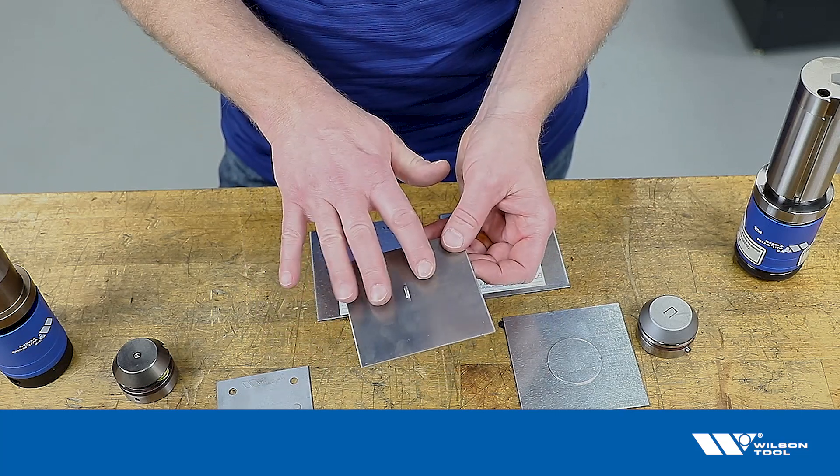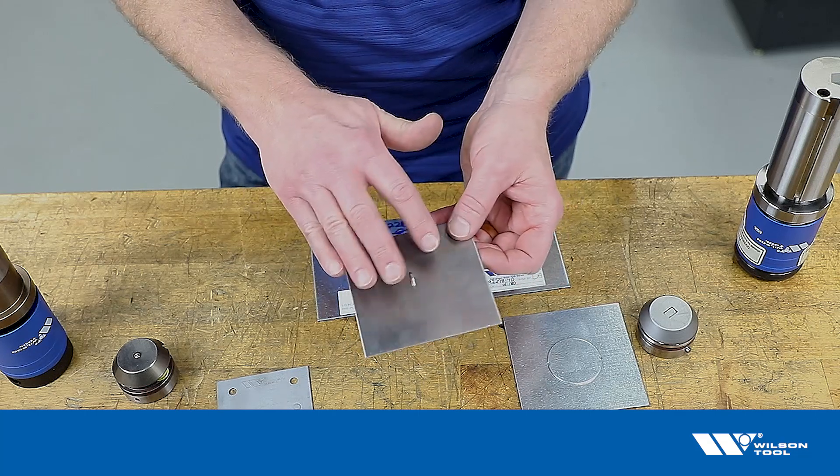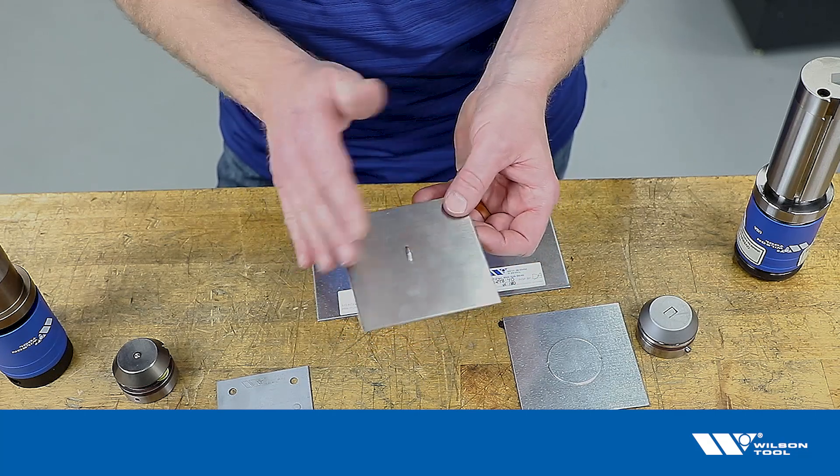If you don't see the witness mark, you may not be traveling far enough — and if you're not getting the results that you want from your form, that may be why.